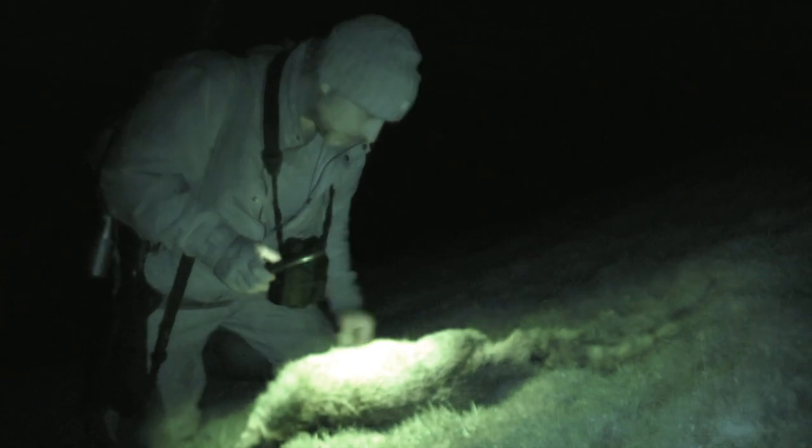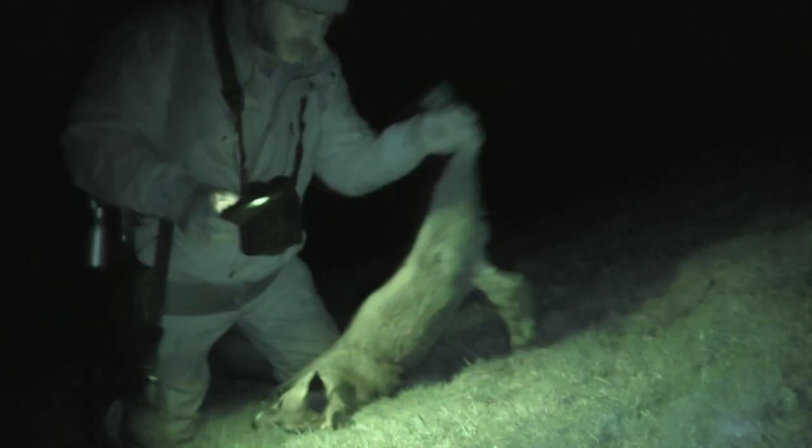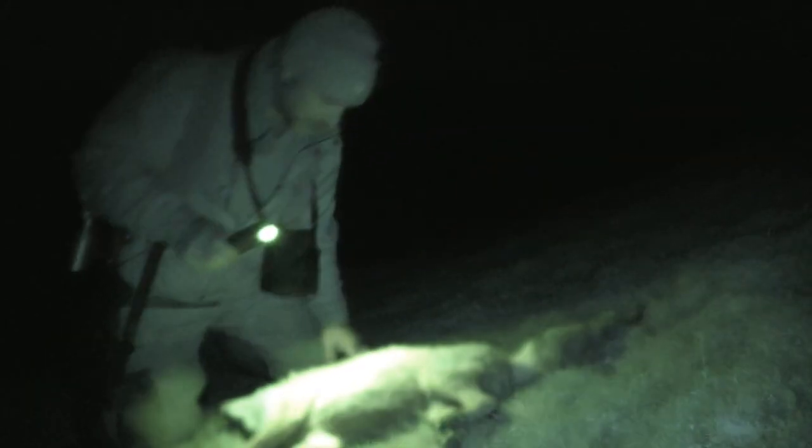Well, that's a dog fox. I thought that was going to be a vixen because it looked a bit scraggly and not very big, but yeah — another one down.